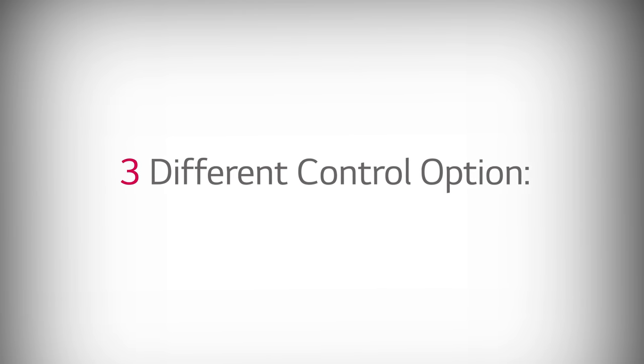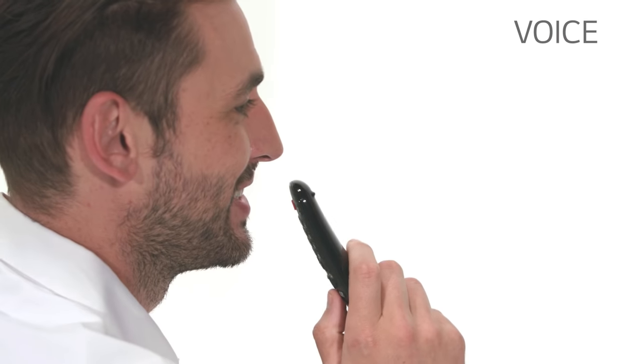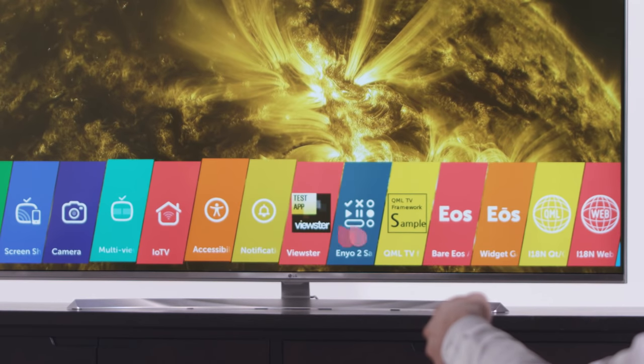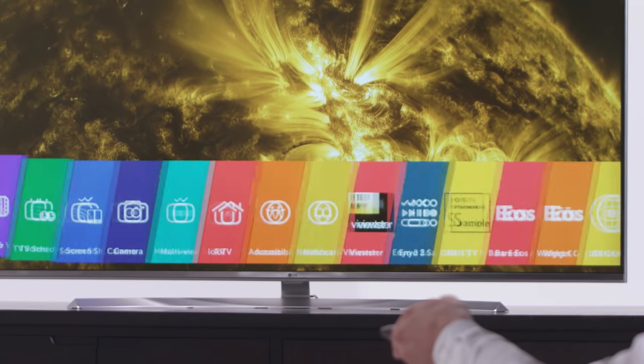The Magic Remote offers three different control options: point and click, wheel, and voice. Point and click moves the cursor around the screen with a wave of your hand, a lot like a computer mouse. This is useful for just about everything, including games.